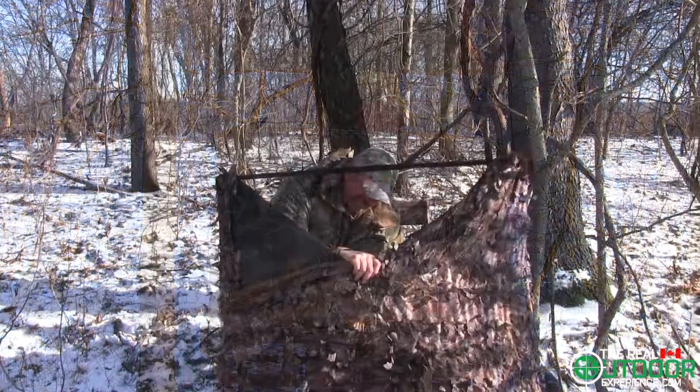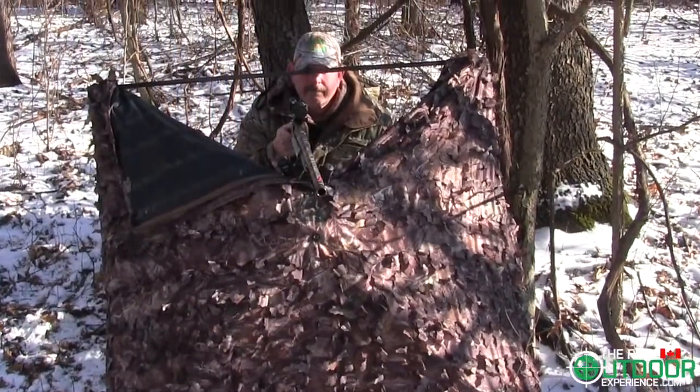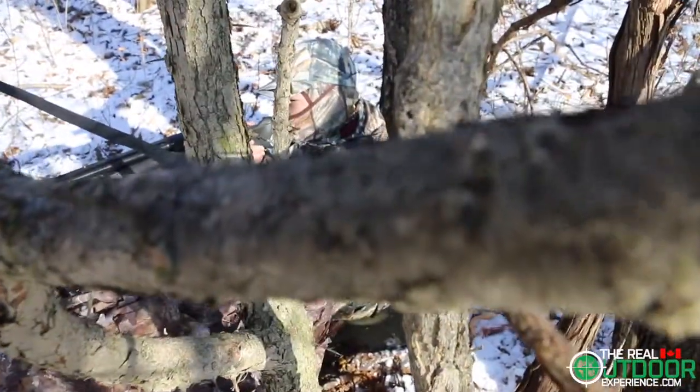The thoughtful design allows you to screw the mounting arm into a tree at any height, which will provide cover from the rain. This umbrella will also act as a quick setup ground blind that will help you fool that big old experienced tom.